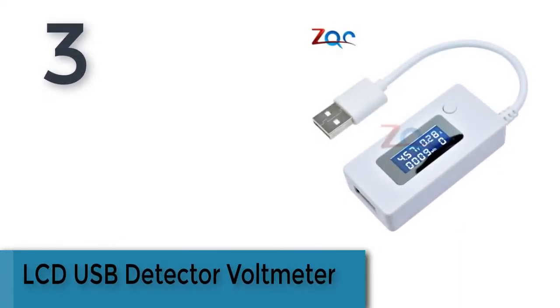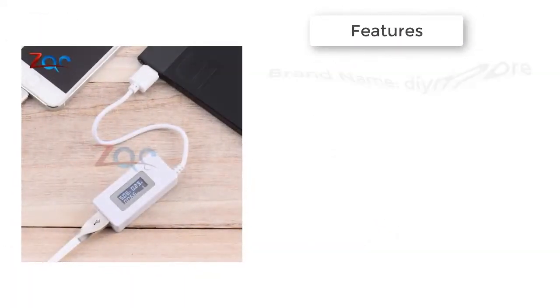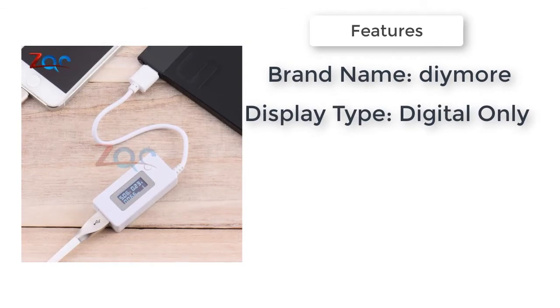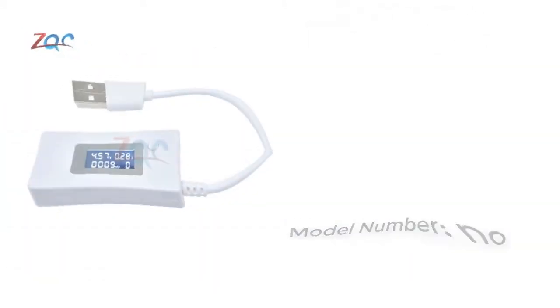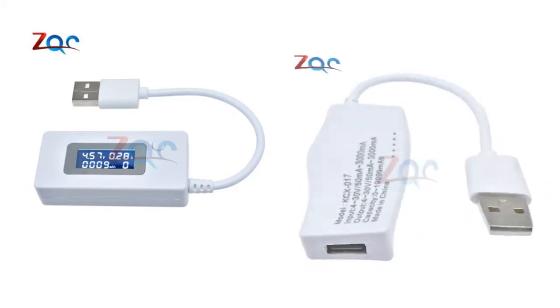Item number three is the LCD USB detector voltmeter. This product can test USB charging current, voltage, discharge capacity, and intelligent devices. It will show the current and voltage at the same time, convenient to check. It can very easily find digital device charging problems. If there is no battery, it won't lose the data.